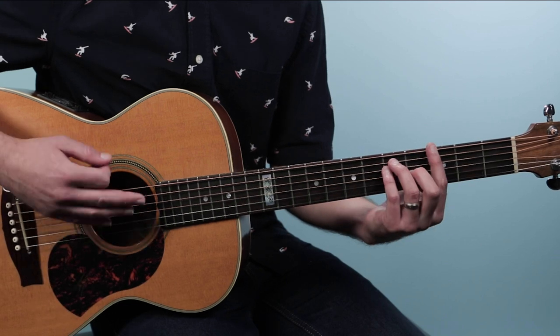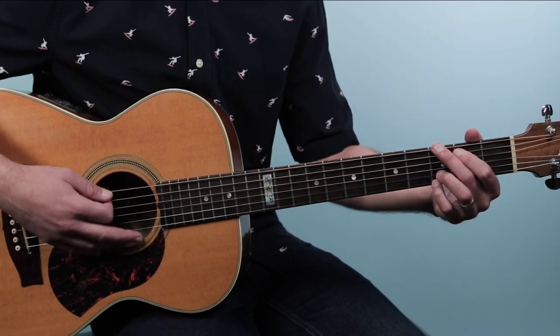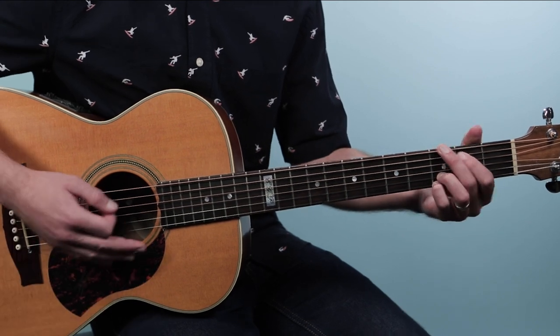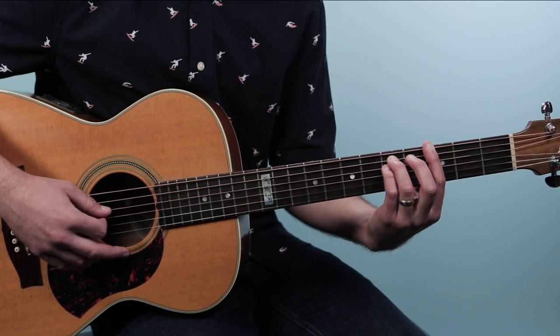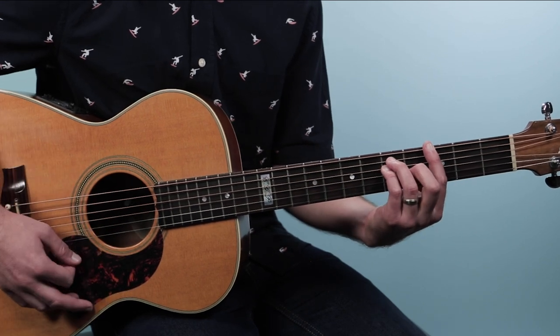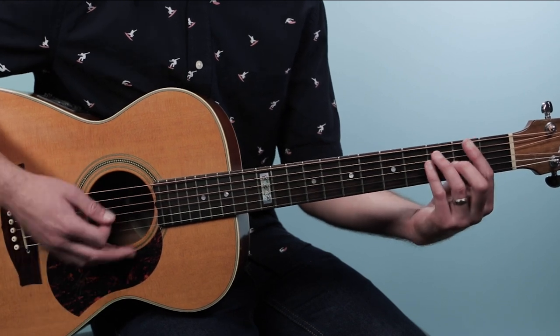It sounds like on the recording that these are played as bar chords, but as an easier version you could substitute your open G chord. Here I'm playing a bar chord — that's the third fret of the low E, then five, five, four, three, three. Then that shape moves nicely down just two frets to the F chord.